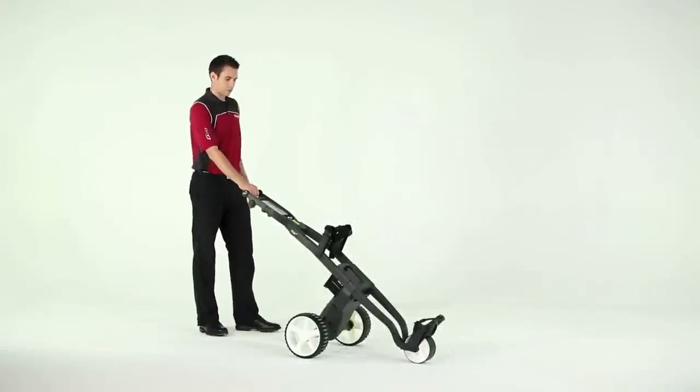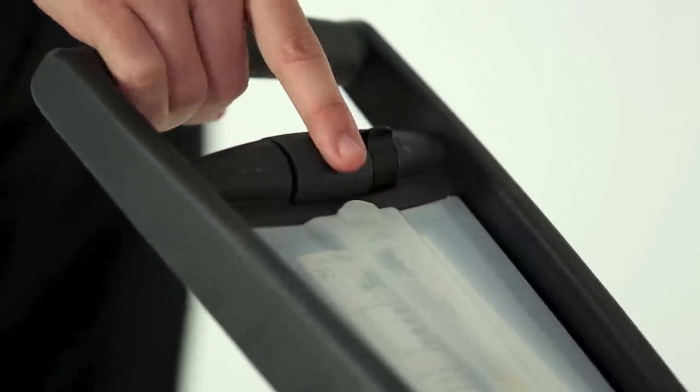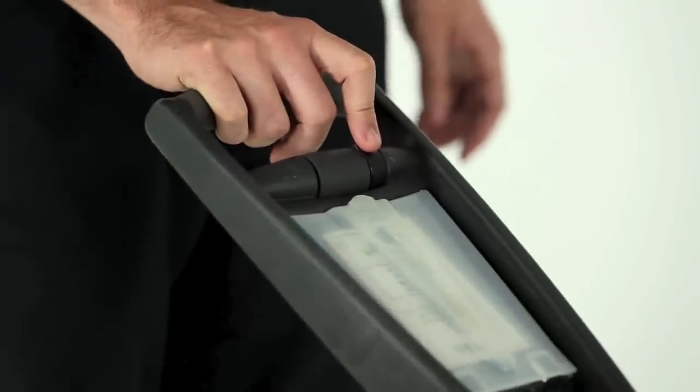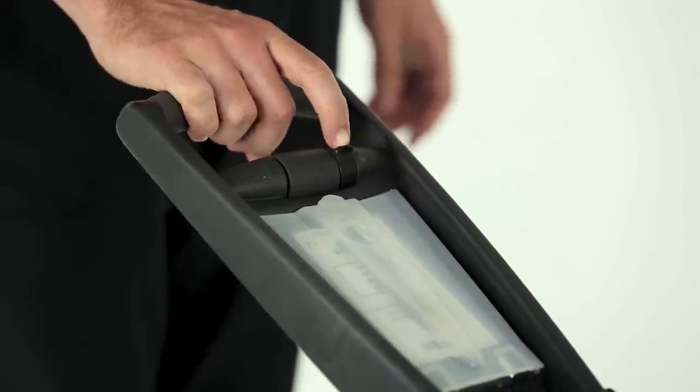If you have the manual speed control, just turn on the switch and push the roller back and forth to adjust your speed. When you're out on the course, use the on-off switch to start and stop. If you leave the roller preset, turning on the on-off switch takes you smoothly back to your last speed.